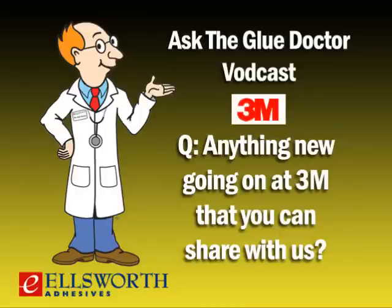Lastly, without tipping my hand too far, we're just around the corner from introducing a new line of aerosol can adhesives. We first introduced aerosols in 1964 and created this category, and we're now going to bring more innovation and take this category to the next level. This is only going to strengthen our already complete portfolio of aerosol adhesives.